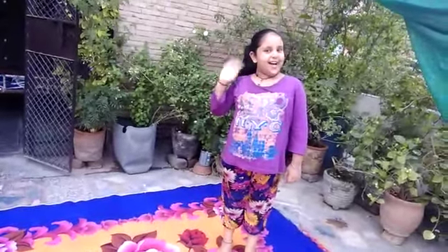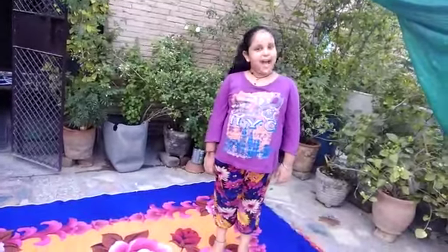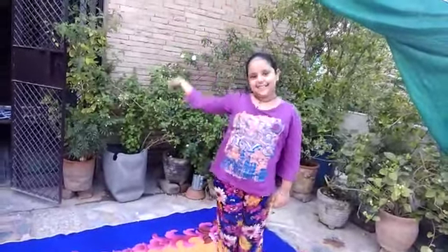Hello everyone. My name is Dishik. Today we are doing Ustrasana — Camel Pose. Let's start.